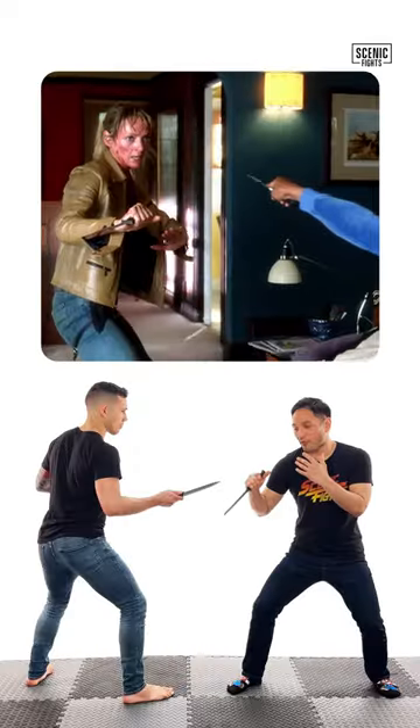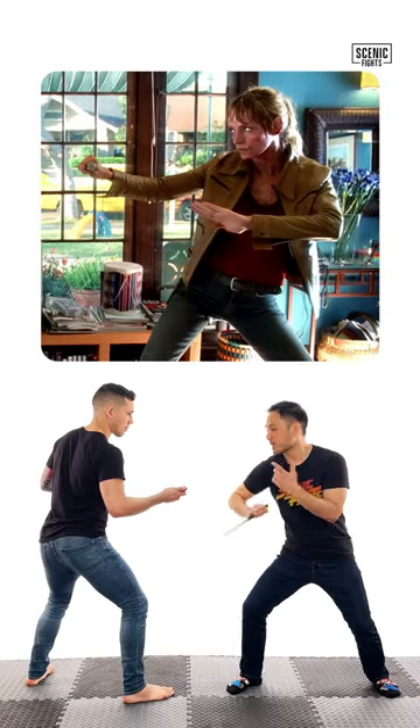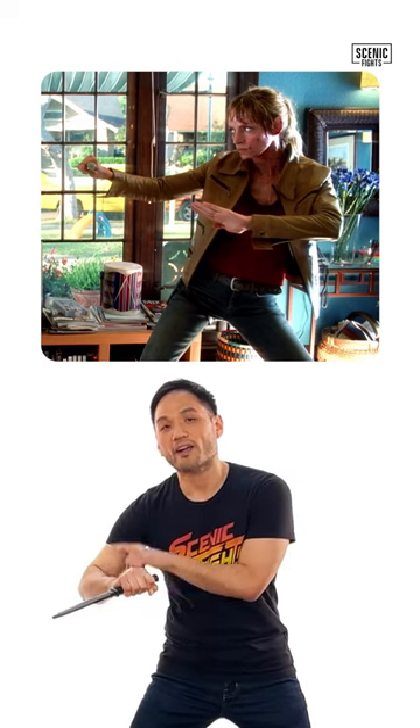Let's break down the knife stances from Kill Bill, volume one. The Bride is using her weapon as if it's going to stab Vernita. But by the time I get to Chad, Chad's already slashed me. That's why you do not want your weapon out.